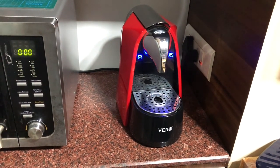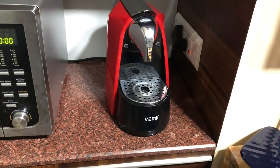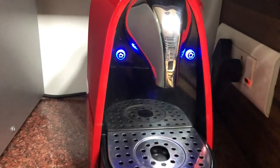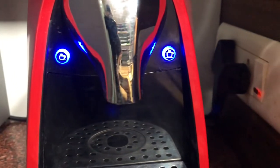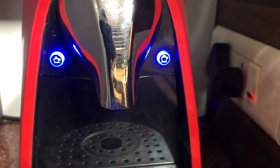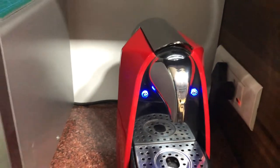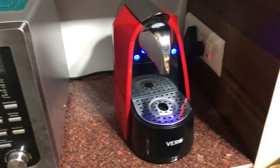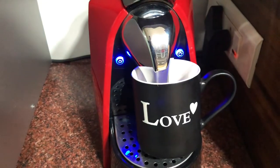Once the blinking stops is when the machine is ready to pour in some coffee. If you look at it closely, the machine basically has a one-cup and a double-shot espresso option. The blinking has stopped, so I'm going to place my mug over here — it's a slightly bigger mug, not an espresso shot mug.